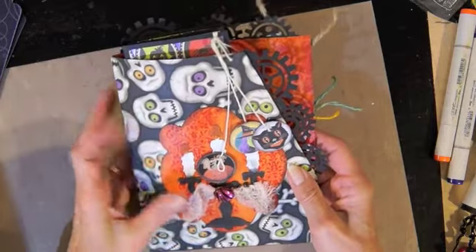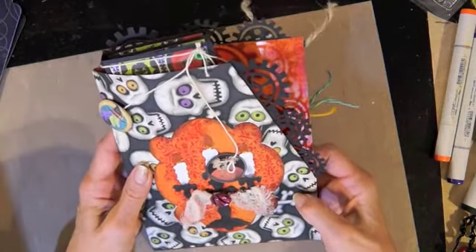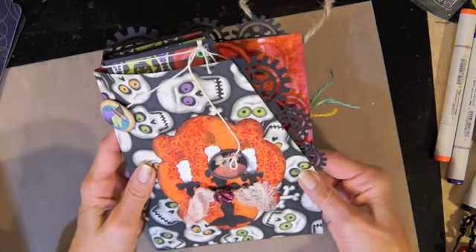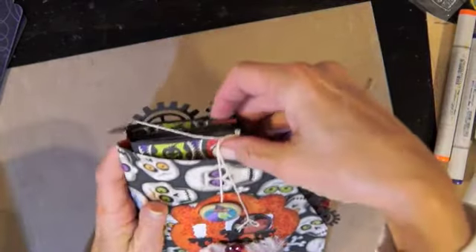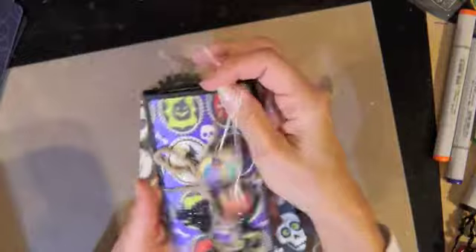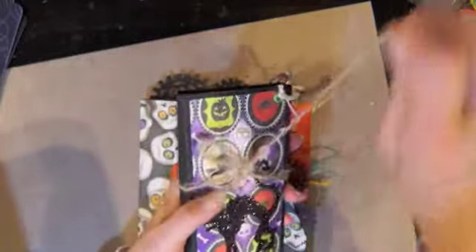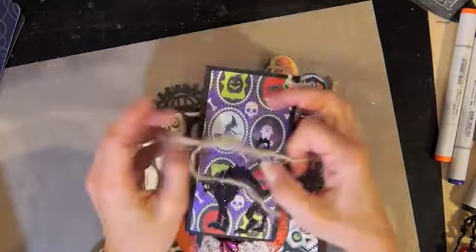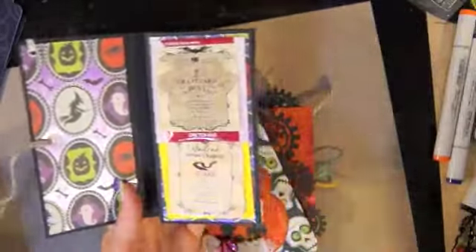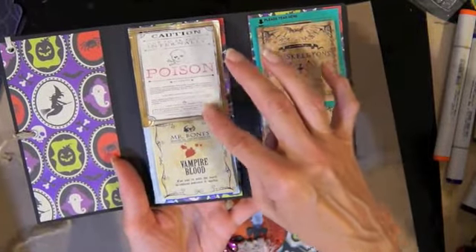It's a trick-or-treat pocket. I used a file folder, covered it with paper, and cut it on an angle. We were supposed to make something to eat or drink, so I made some little tea boxes — I did a video on these a year ago. They were from Marian Kingsley, who did a really good video on how to make them, so I did a Halloween-themed one.